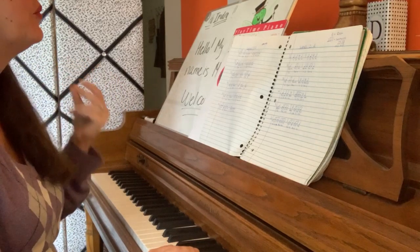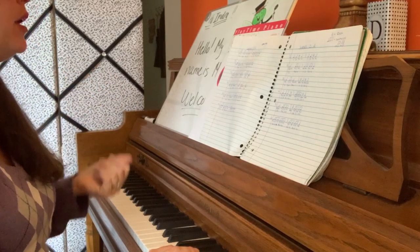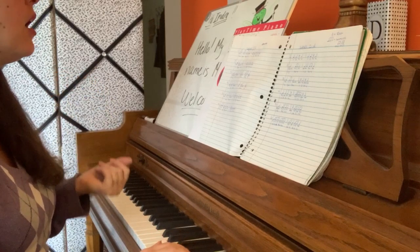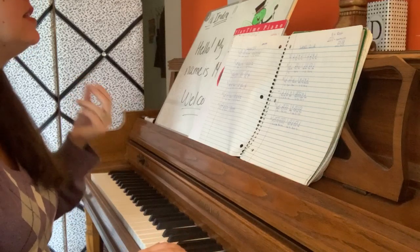Number 1. 1, 2, ready, go. Ta-ta-ta-ta-ta-ta-ta. Ta-ta. Ta-ta. Ta-ta-ta.